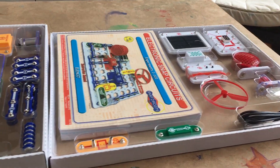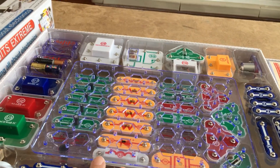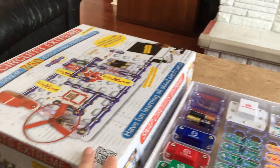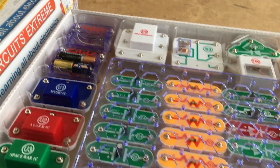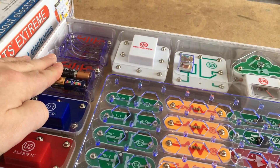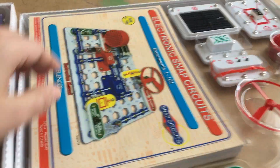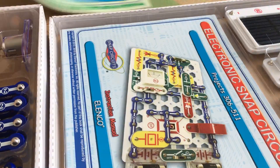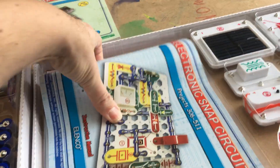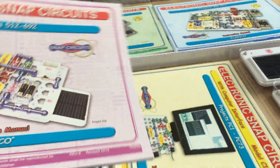Here we have the box opened up. We have a couple of compartments with various components. According to the box there are over 80 components included. Everything here comes as seen except for the batteries — I had to provide those. There are no batteries included.